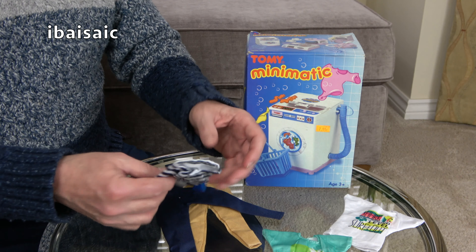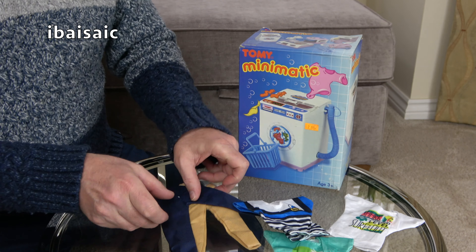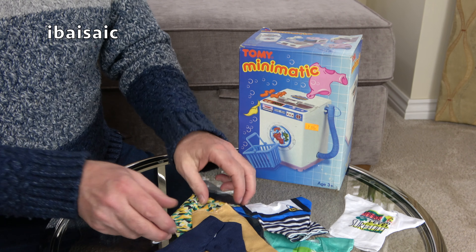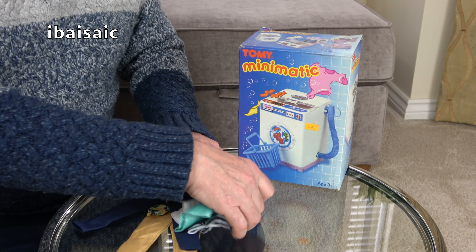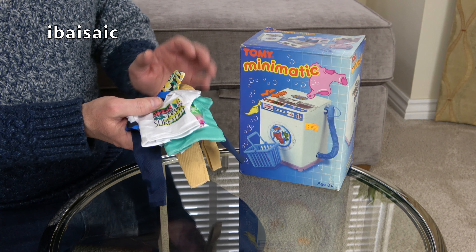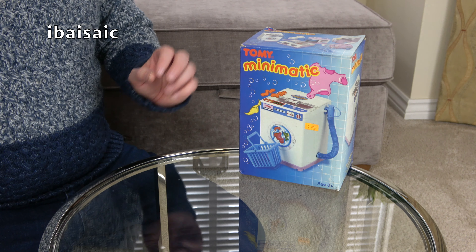It's one of those cheap Chinese-made sets of dolly clothes suitable for Action Man or Ken. This one says 'Boy' on it, in case you didn't know. And then a couple of pairs of trousers — lovely trousers — and some very garish shorts. So we'll wash some of these in the washing machine. It's not going to take the full wash load; I think I could get away with a couple of t-shirts in one load.